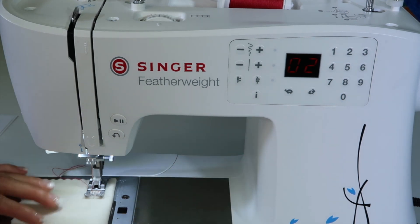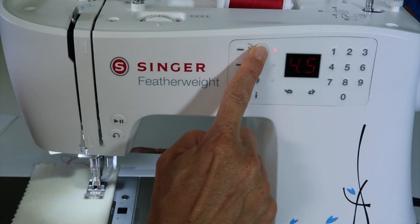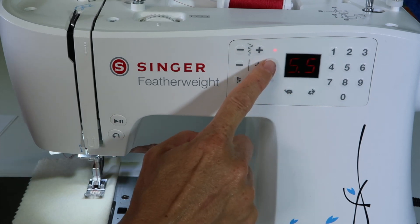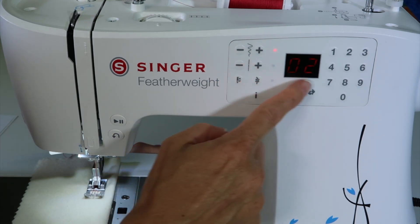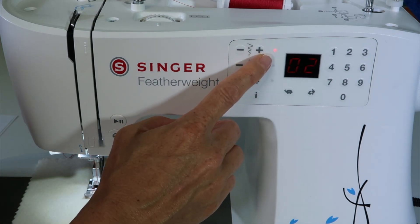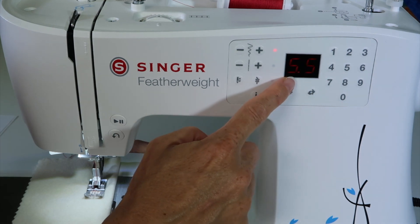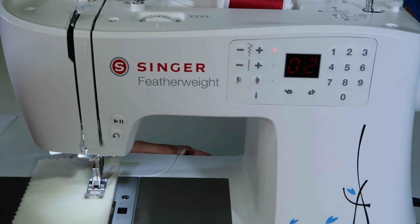As you're sewing — on a zigzag for example — you can increase the stitch width while you're sewing. When you do so, that little red light comes on indicating that while I'm sewing I can look up here and see that I changed the setting. You can touch either button to bring up the number of what you changed it to.